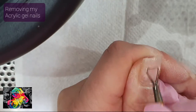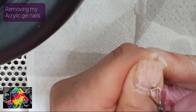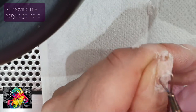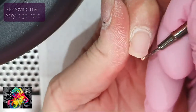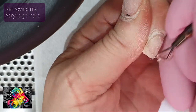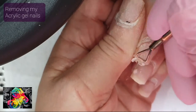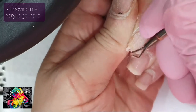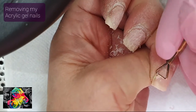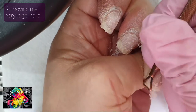I've been soaking for a few minutes now. Let's see if anything is ready to come off. Because you don't want to be pushing too hard — it can cause trauma to your nail. But this is coming off pretty easy. I am applying some pressure, but it may seem like I'm applying too much — I'm not. It's coming off pretty easy.